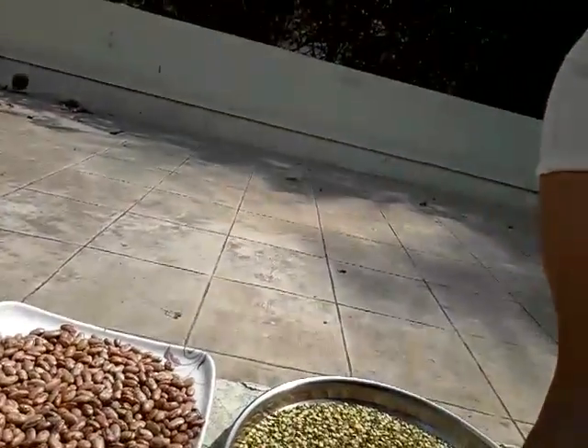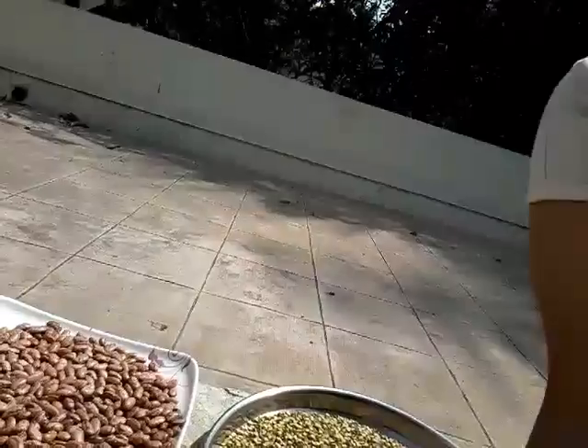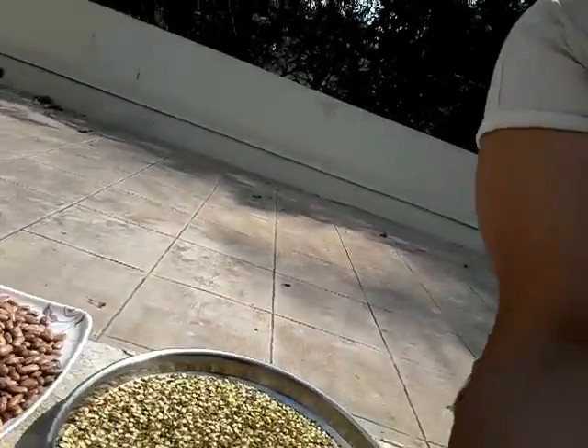I have all these Rajma which we use for years. I have all these seeds stored for 2-3-4 days.